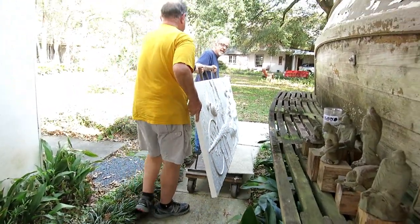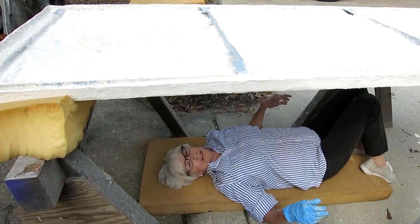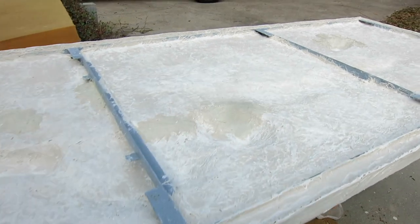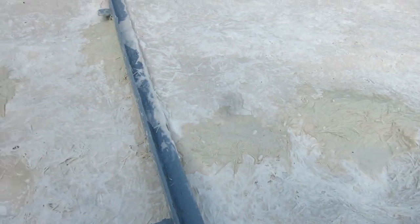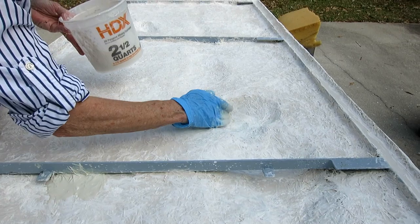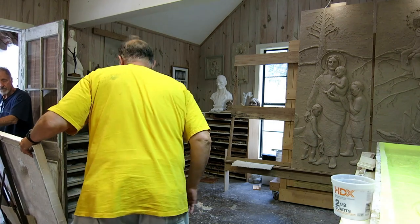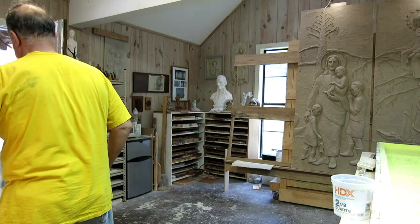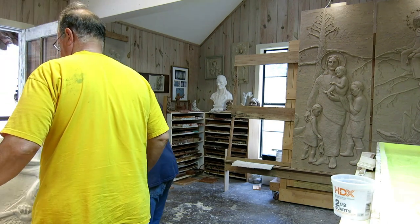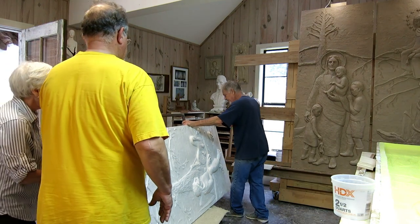We put it face down, and Debbie is checking for thin spots — you can see the light through a thin spot — and then she patches it. With the edges cleaned up of the sharp bits and the back cleaned up and thin spots patched, it's time to bring it back into the studio and put it back on the easel. It will stay there until all three are complete, and then Debbie will put a patina on all three of them at the same time.